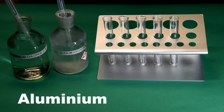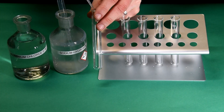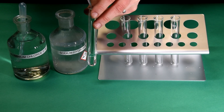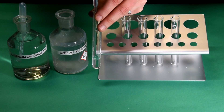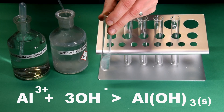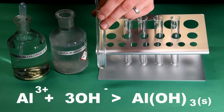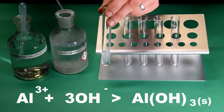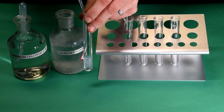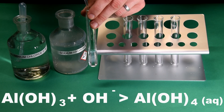Looking first at the test for aluminium ions. Adding a small amount of sodium hydroxide causes the formation of Al(OH)3, which is a solid and insoluble — it appears as a white precipitate. Adding more hydroxide ions means that Al(OH)4⁻ is produced, which is aqueous, so the solution goes from a white precipitate to clear with an excess of sodium hydroxide.